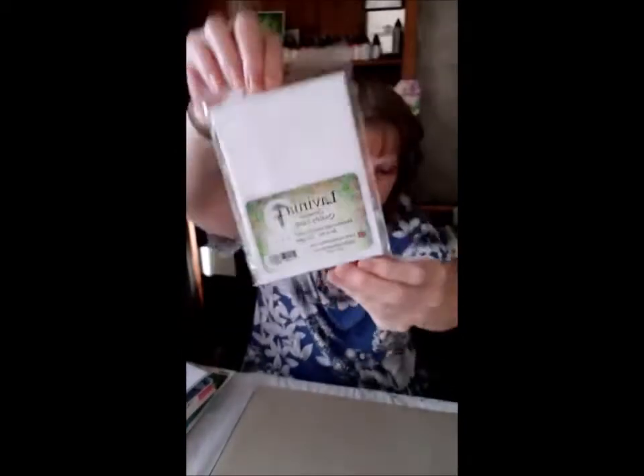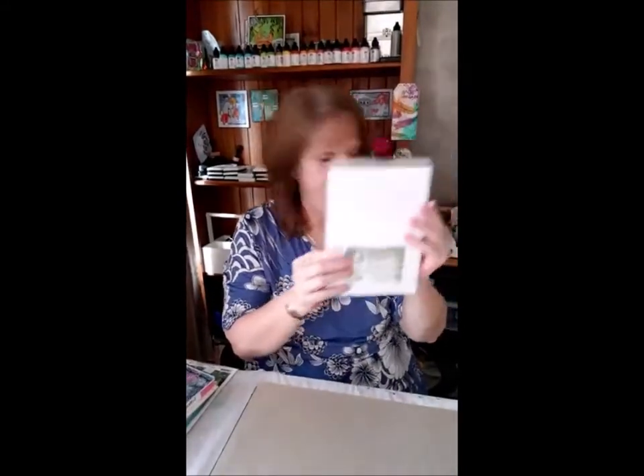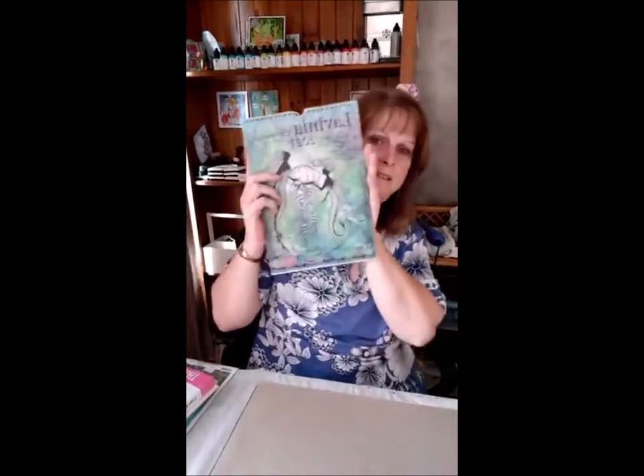A lot of people have been asking about the Lavinia multifarious card — that's the card that Tracy Dutton from Lavinia uses on all those lovely projects on Facebook and their YouTube channel. I got two sizes in: the small one is a card-topper size, and the other size is roughly half an A4. All the writing is backwards because I haven't got a flip on my phone.